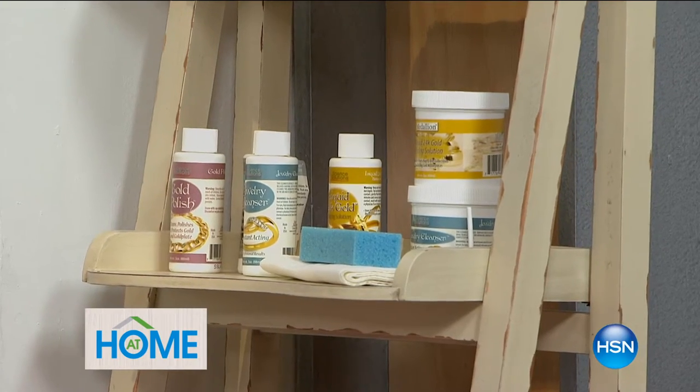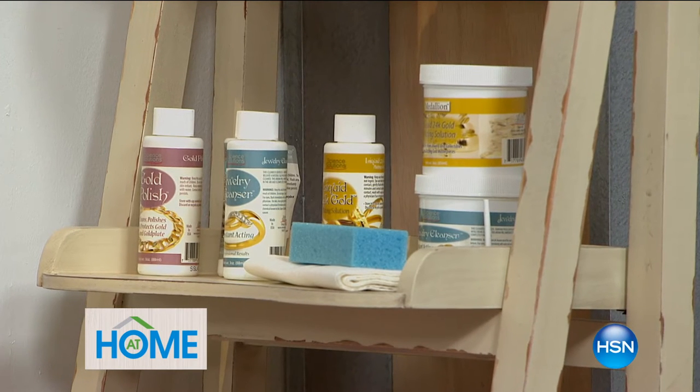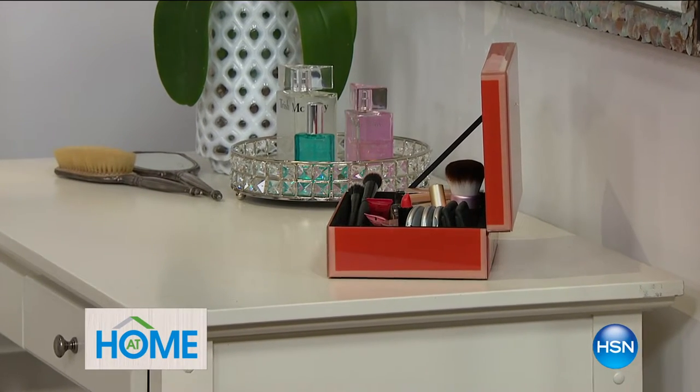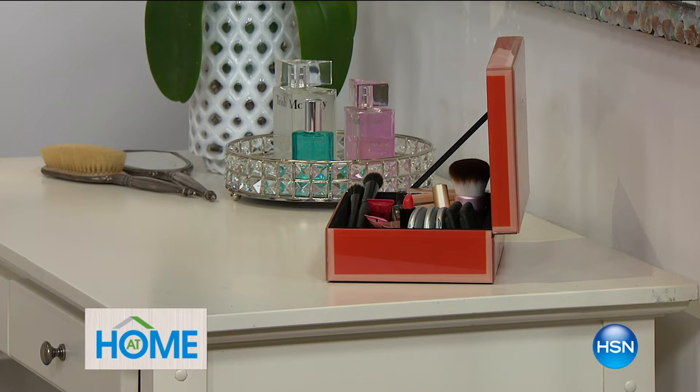We've got some great products coming up for you in the hour. If you've got silver that is covered with tarnish and needs to be cleaned, we're going to help remove the tarnish and keep it gone for a year. This is one of my favorite products ever in the history of HSN. If you have silver or gold pieces that are no longer glowing, this is going to restore that finish thanks to a molecular bonding process. It doesn't matter if it's real gold or real silver or something you got at the dollar store — you're going to coat it with gold and silver.